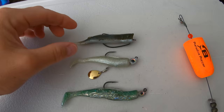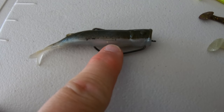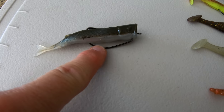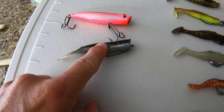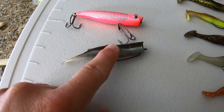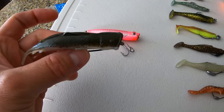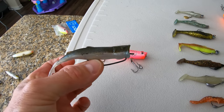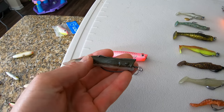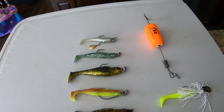Moving on to soft plastics — starting at the top is a topwater option: the Z-Man Pop Shad. I have it rigged on an offset worm hook with no weight; it sits on the surface and you work it just like a Pop-A-Mullet, chugging along. It has that nice stretchy Z-Man elastic material. Just know that during high current periods this bait won't work great — it's too light and tends to go sideways. It's great for very shallow fishing during lower current periods.